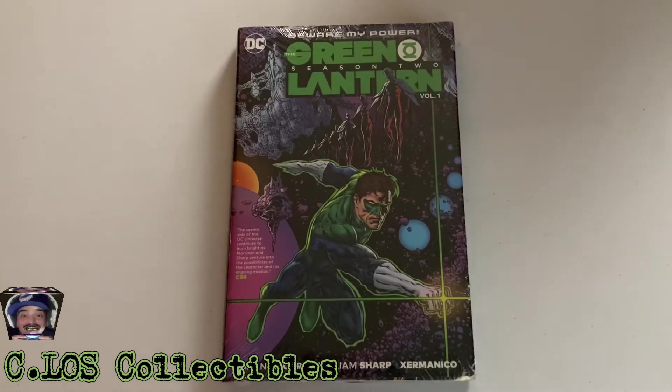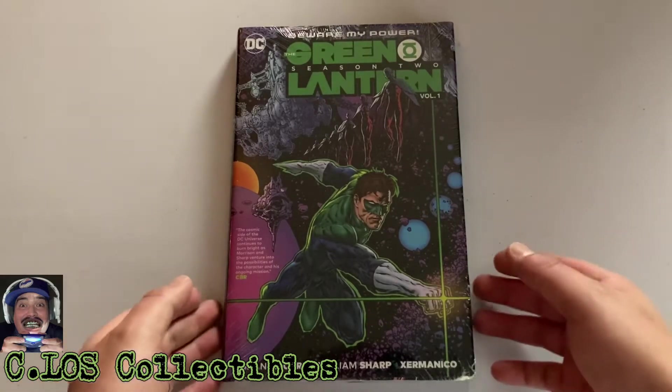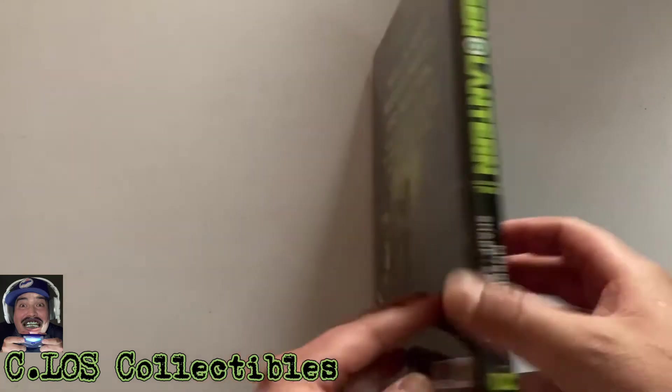So here's the story with this — I went comic book shopping and as you can see from my last haul I picked up Sandman the Dreaming, and then I picked up this right here, and I believe I picked up Hellblazer. When I saw this I said let's just — I've never seen it, it's sealed, I couldn't look at any of the art. It's a Grant Morrison book right here.